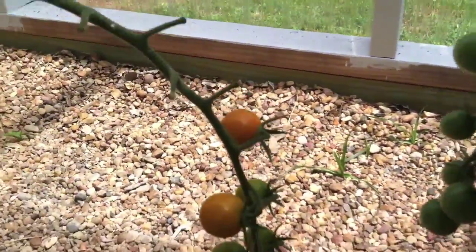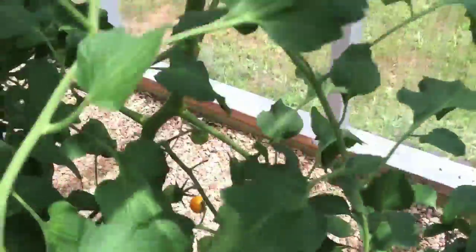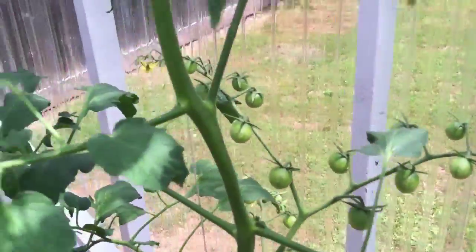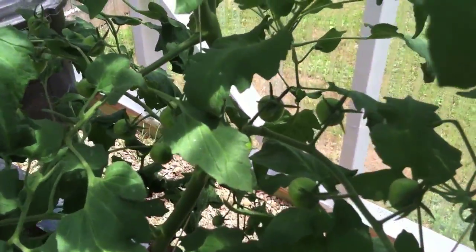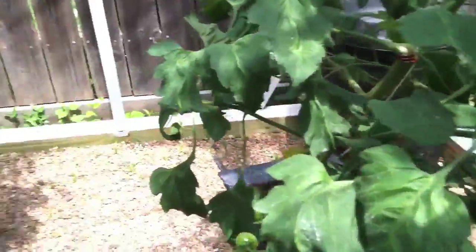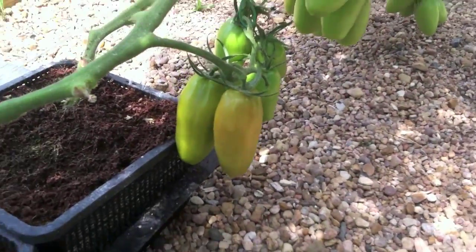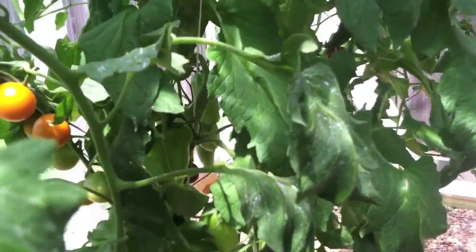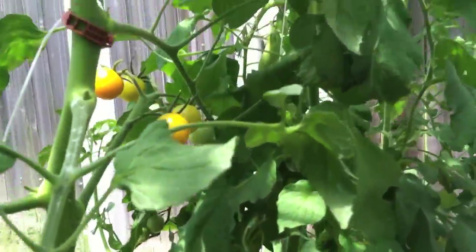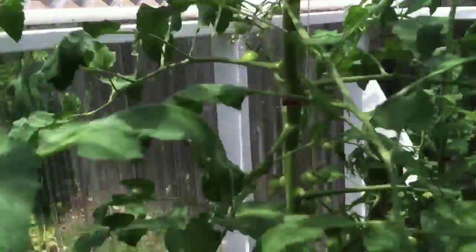We've also got our cherry tomatoes — the Sun Gold variety. You can see these plants are just laden with fruit all the way up the vine. Got three of those in here. And then we also got our little mamas right there, just now starting to ripen. You can see that each plant has got three or more trusses on the vine. We are very happy with the growth of the tomatoes in this system.